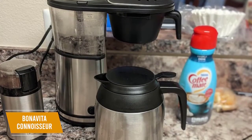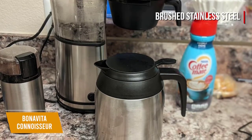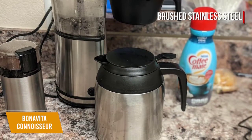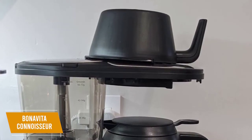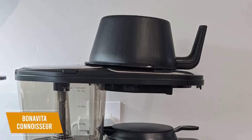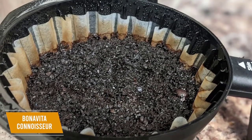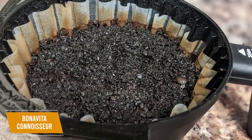Both the machine itself and the 1.3-liter carafe are made from brushed stainless steel, which delivers superior heat retention, durability, and improved pouring capabilities. The carafe lid, filter basket, and shower head are constructed from BPA-free plastic and are dishwasher safe, though a manual drip stop would have been a solid inclusion to prevent spillage. The flat-bottom filter basket is easily removable, has its own dedicated slot, and the flat bottom helps to provide even saturation.